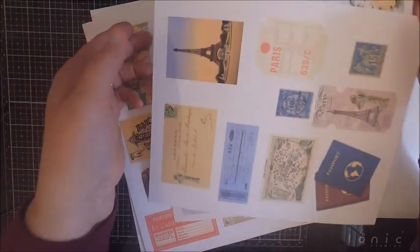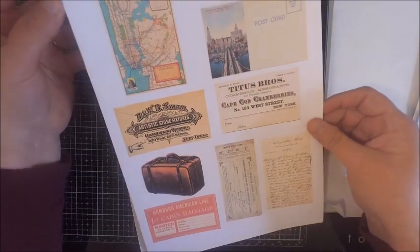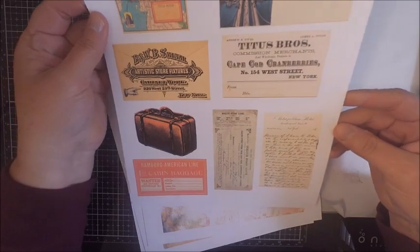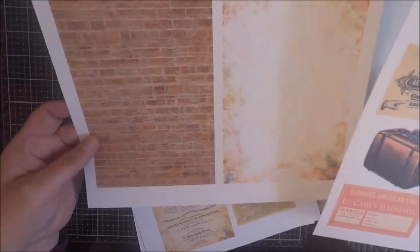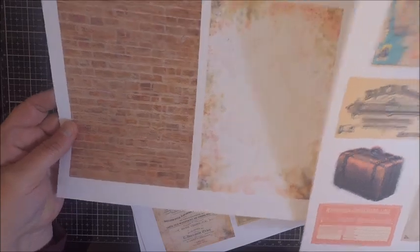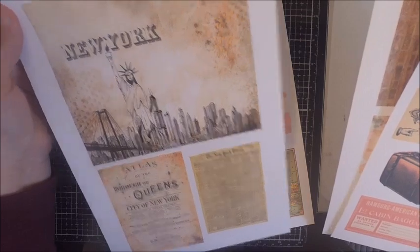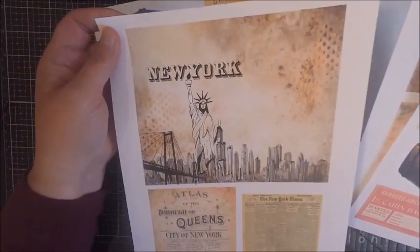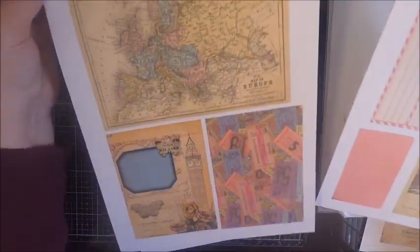The second kit is called Passport to New York, and as you can see we have a travel theme going on. I found some really great vintage New York images to work with this kit, and of course I created a brick wall so you can stamp some graffiti on it. I couldn't have a New York kit without the Statue of Liberty and the wonderful skyline of New York City. I also recreated a little New York Times paper that you can use as ephemera.